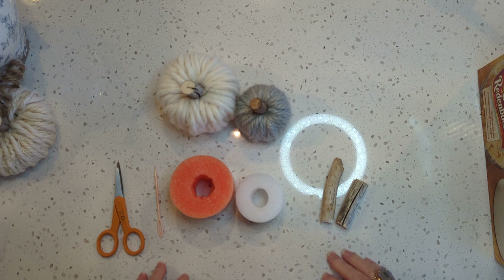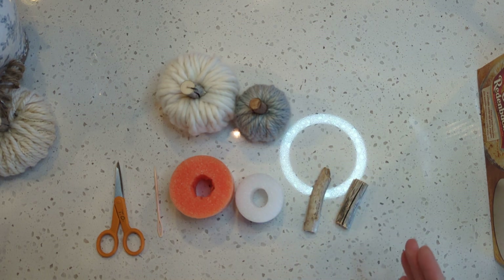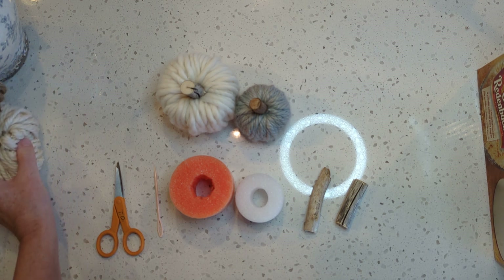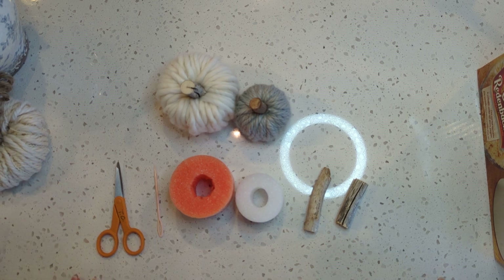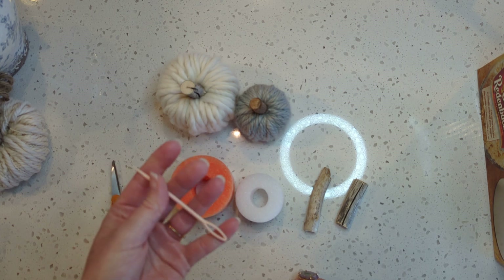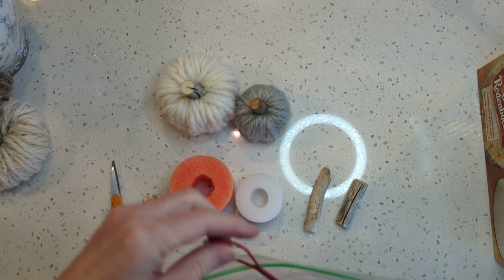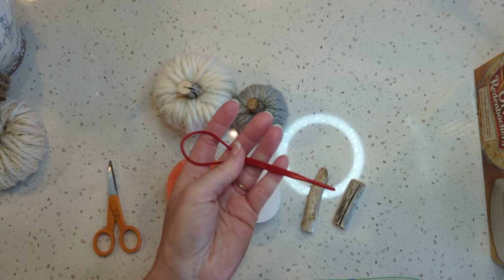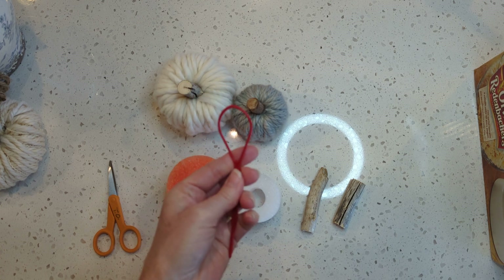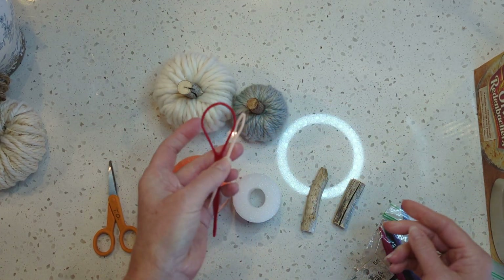I've got my supplies here — you don't need a whole lot. You need your yarn, some scissors, your pool noodles, and a stick or whatever you're going to use as a stem. You can use a real pumpkin stem if you happen to have some. This is not necessary, but it makes it a lot easier if you have a plastic yarn needle. I also have these ponytail maker things — they work really well for the extra chunky yarn. They're not sharp, so you can do this with kids — it's a really fun group craft.